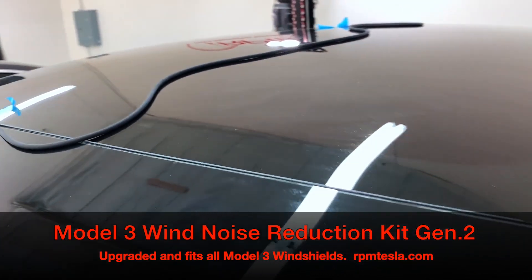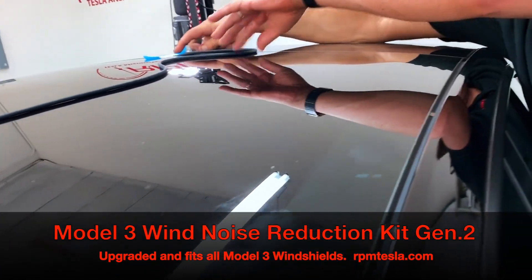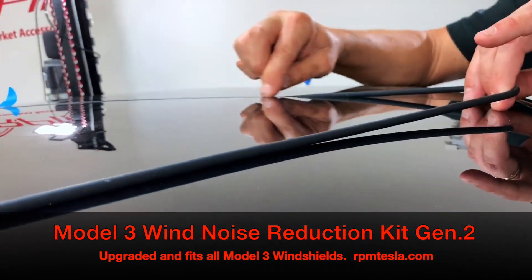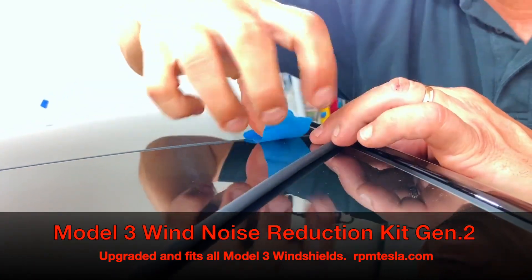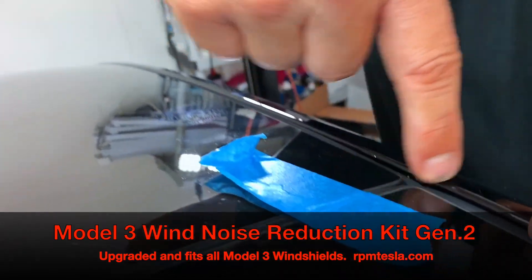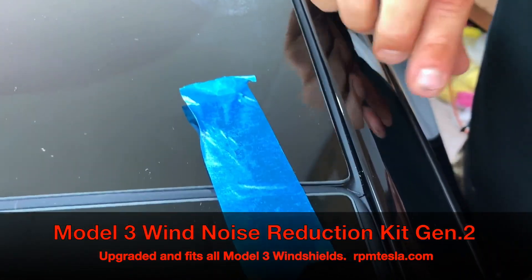Now we're going to come around the back window. You're just holding your finger down and laying it in — let it just drop right into the channel and make the turn. Put your tape on here. Look at how nice this tubing fits. I love the way it looks on these right angles.